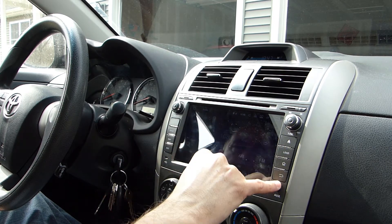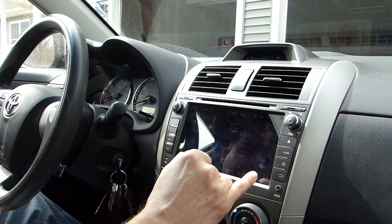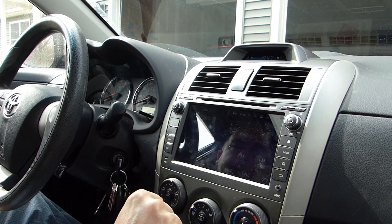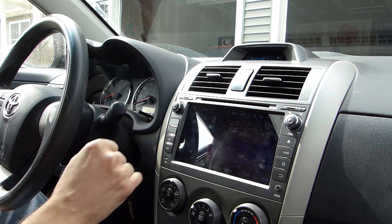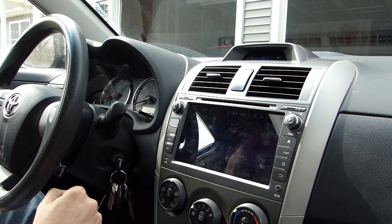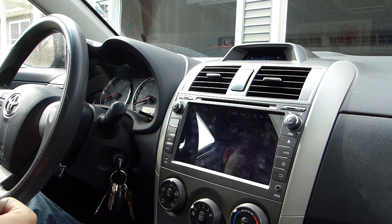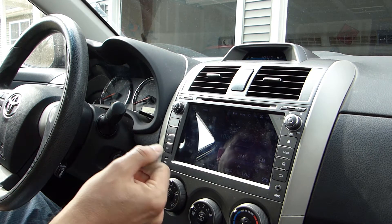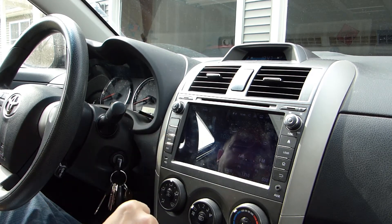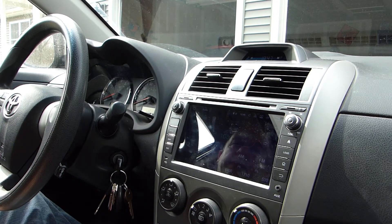Another thing I like about the unit is you can see there are some hard controls on it that will get you to the main usable functions. There's a home key and a back key, and I like having that tactile feedback. One thing I don't like — and this is my personal preference — is that I don't like touchscreens. I don't like them on smartphones, I don't like them on anything, because I have kind of poor dexterity and I end up pushing the wrong buttons. When I'm driving along and I want to change radio stations, I inevitably hit the wrong buttons.